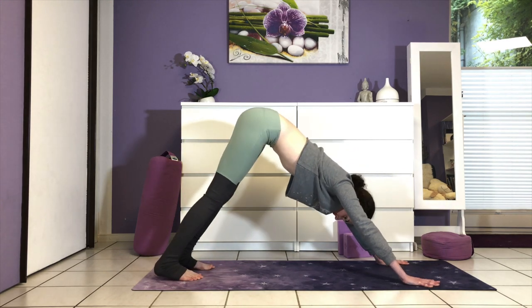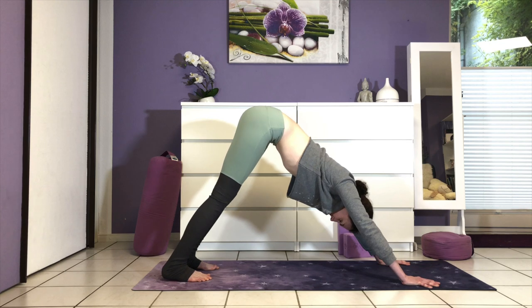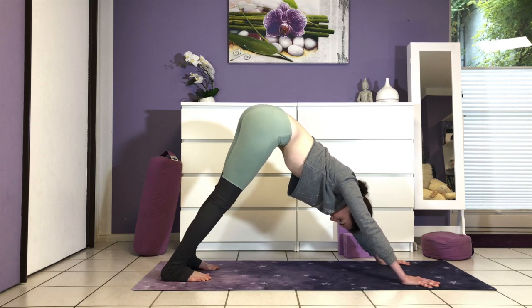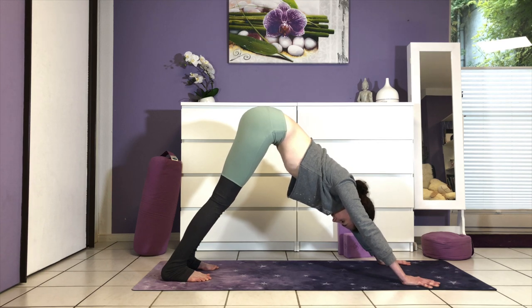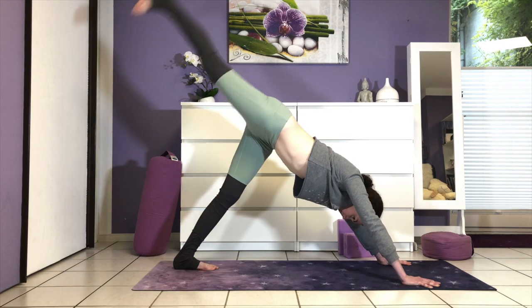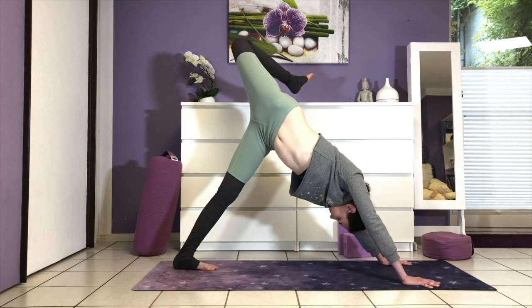Coming back to dog and pausing here for a moment. Inhale for three and exhale for three. Inhale, reach your right leg to the sky, bend the knee, and stack the hips.